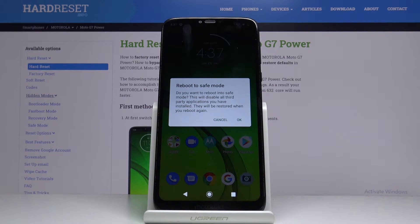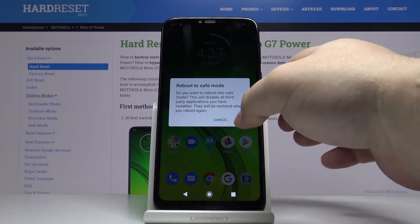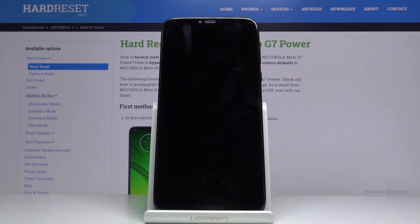The warning message will pop up — you can read it — and then tap OK to confirm. Our device will reboot and boot into the safe mode, so let's wait.